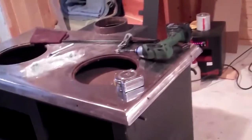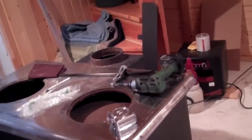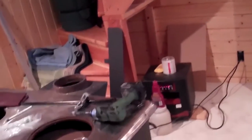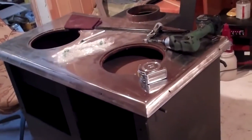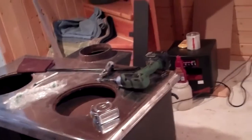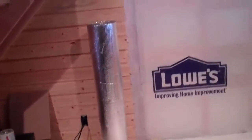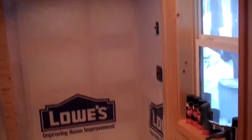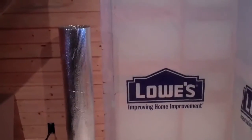Hello, this is Casey Dare with Obadiah's. Today we're going to explain how you can install your wood stove — whether it's a cook stove or a regular wood furnace — into a very small area that has minimal, if not non-existent by conventional means, clearances. We're going to put it right there in the corner.